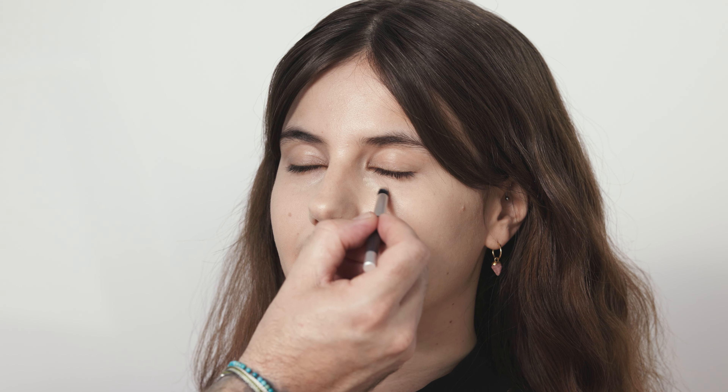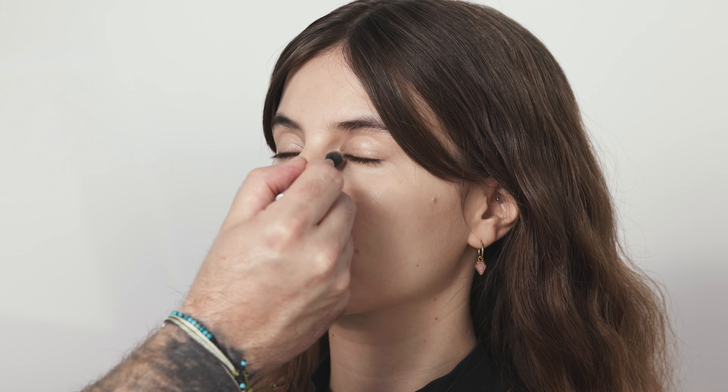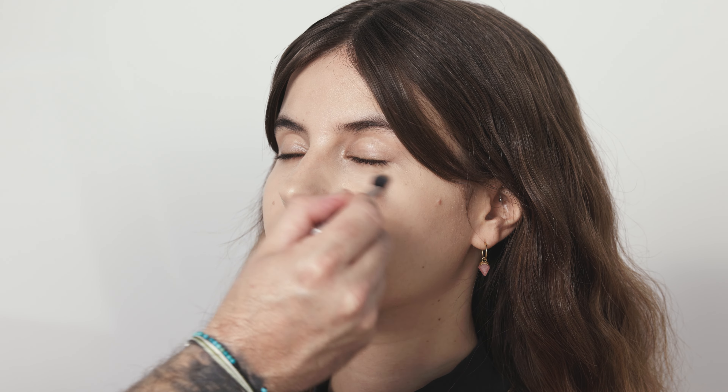Now we're going to use the M4 for pinpoint concealing. Because the hairs are denser you can apply a stronger, higher-concentration application and then go back in with the M3 to blend. The reason you shouldn't do this with only the M3 is that once you have a higher deposit of product on a brush you'll never achieve a clean blend with that same brush. So use the M4 for application and the M3 for blending.